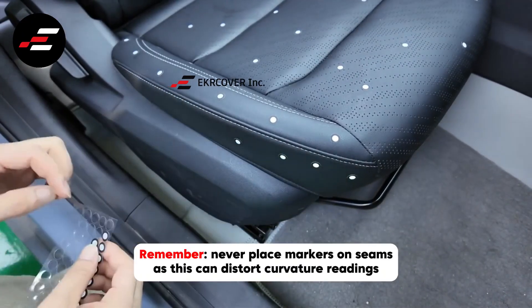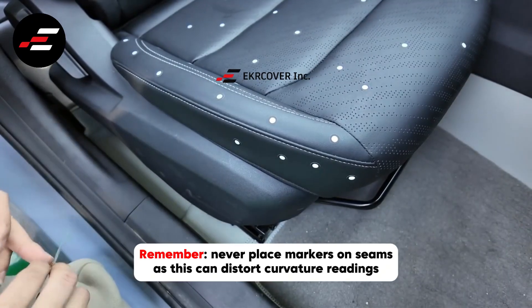Remember, never place markers on seams, as this can distort curvature readings.